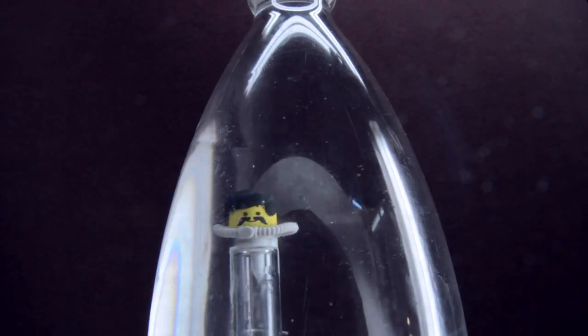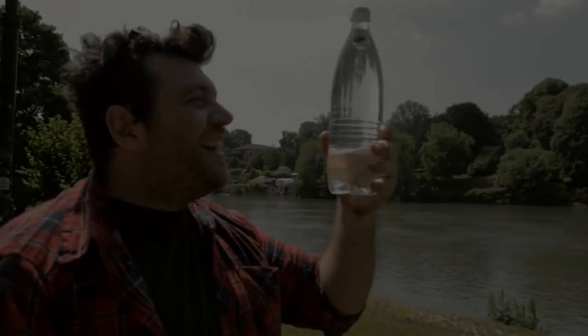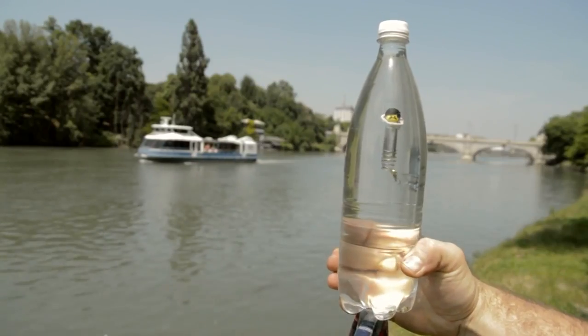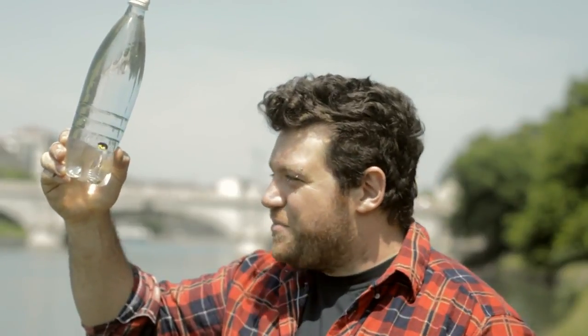Now maybe you are wondering how it works. It works by pressure. If we don't touch the plastic bottle, the air that is inside the perfume bottle is enough to keep Antonio floating. Instead, if we squish the plastic bottle, the air that is inside the glass becomes smaller and Antonio starts to sink.